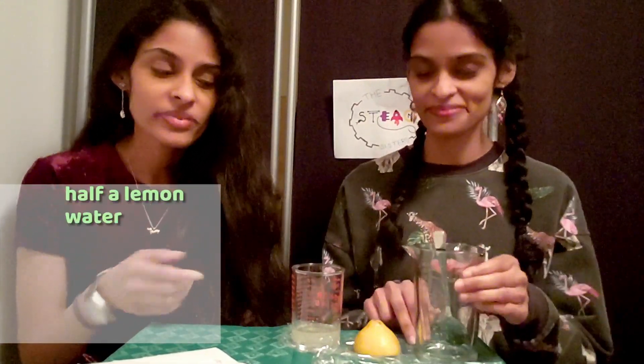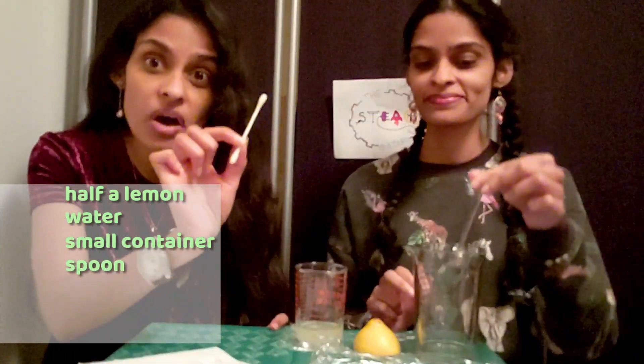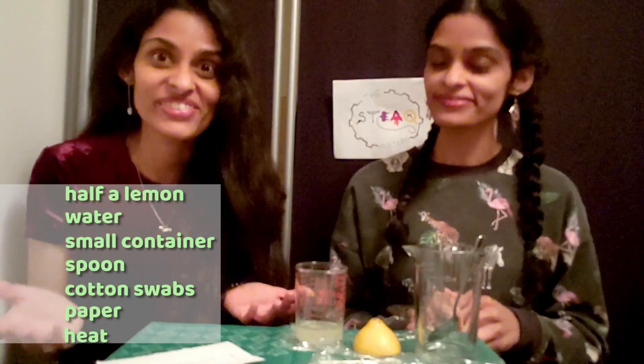All you'll need is half a lemon, a little bit of water, a small container, a spoon, some cotton swabs, a bit of paper, and a heat source.